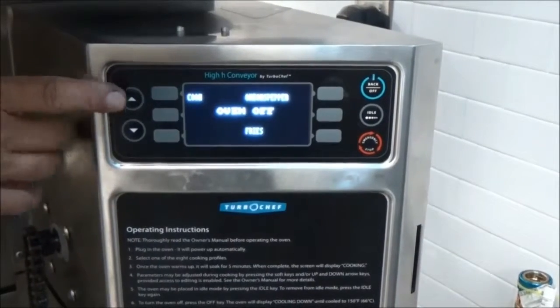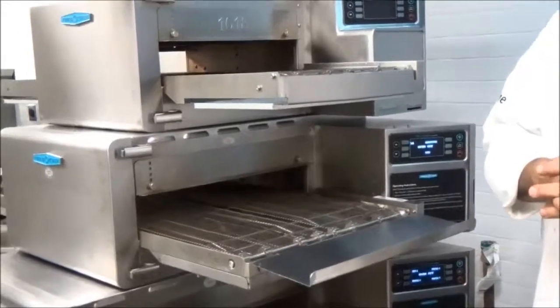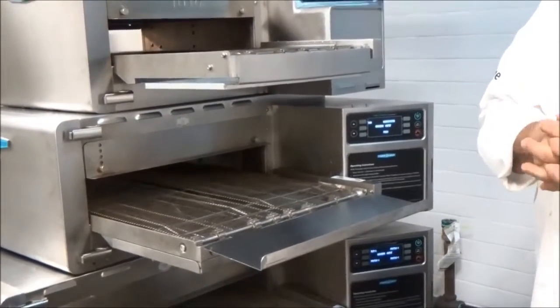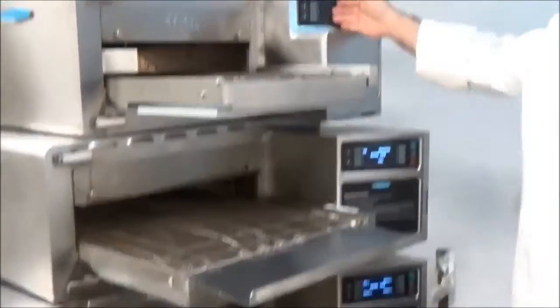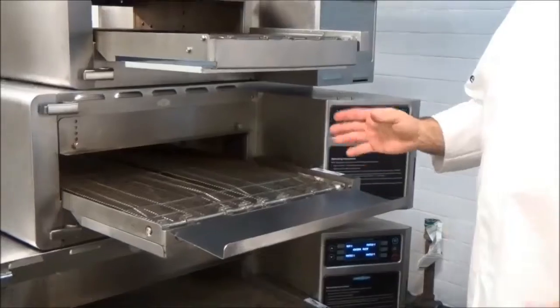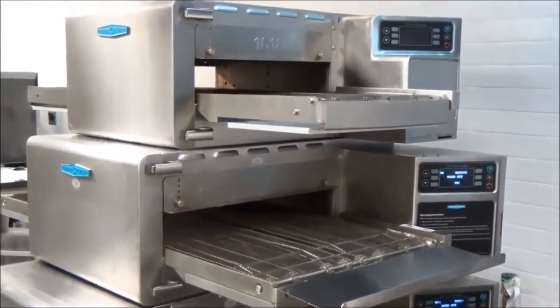To begin cleaning, make sure your oven is in the off position and cool. This video is going to cover the daily maintenance for the high age conveyor series: the 1618, the 2020, and the 2620 units. There are slight differences between the models when it comes to cleaning and disassembling, and we'll get to those in a moment.